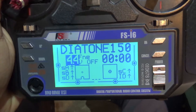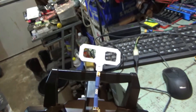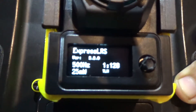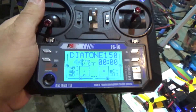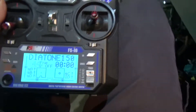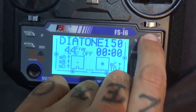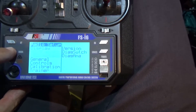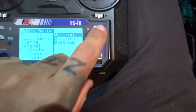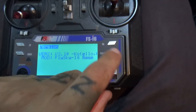Okay, so I got it working — ExpressLRS 1W module, 2.4 GHz, working on the FlySky i6 radio. I've got it on low power but that's this weird noise. I'm gonna try and show you. The radio is flashed to version 2.10 Kotelo.